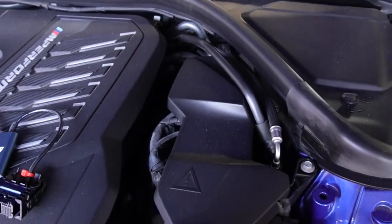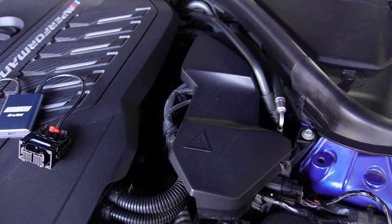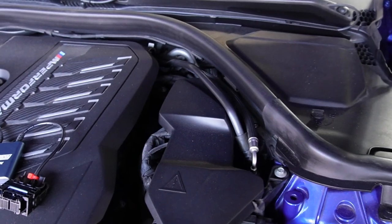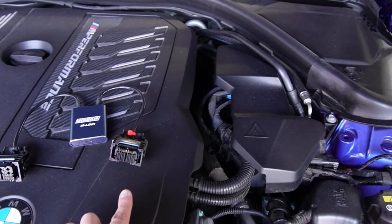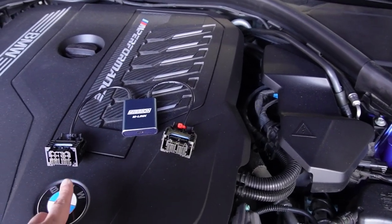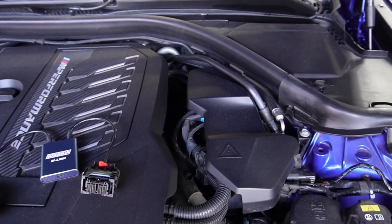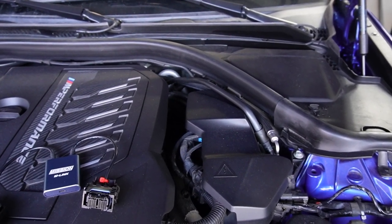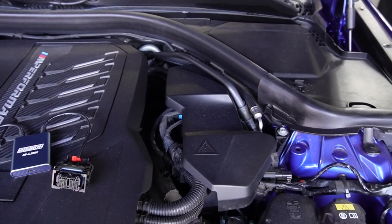So this is your DME cover. Underneath there are going to be six plugs or connectors in total connected to your DME that we'll have to remove. Then we'll connect our M-Link device, which has two terminals. The red indicator plug goes to the first terminal at the front of the car, and the other one goes to the fifth terminal, which is the second last towards the back of the car.